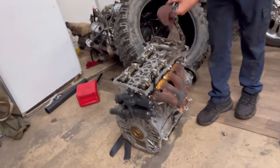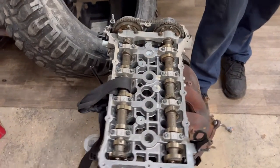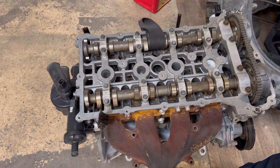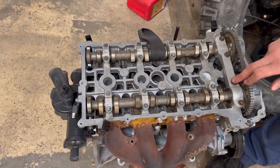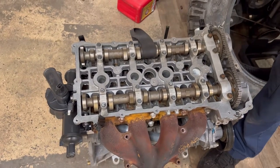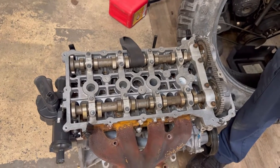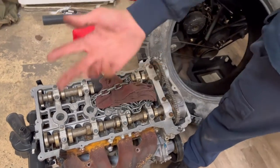Just for guys that don't know at home — this other engine display I have is going to be a table for my lobby. I'm putting a glass top on it. This is a cam — you have an exhaust cam and an intake cam on those overhead cam engines. But on this overhead valve engine, one cam handles both intake and exhaust, and each lobe indicates whether it's the intake or exhaust.